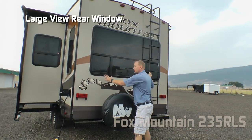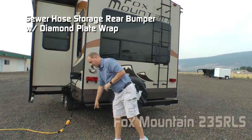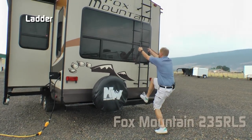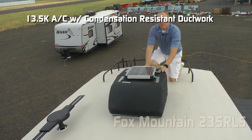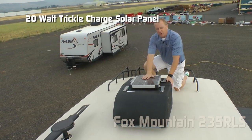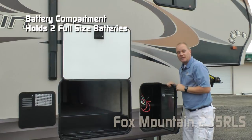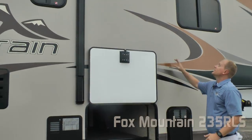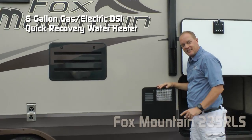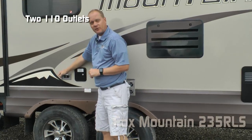Here at the rear of the coach, you're going to notice this large view rear window, sewer hose storage rear bumper with diamond plate wrap, bumper-mounted full-size spare with cover, ladder, and roof rack. Standard 13,500 BTU roof air with condensation-resistant ductwork, 20-watt trickle charge solar panel, and omnidirectional TV antenna. The battery compartment houses two full-size batteries, LED work light, six-gallon gas-electric DSI quick recovery water heater, and two additional 110 outlets on the door side.